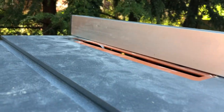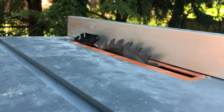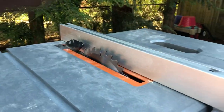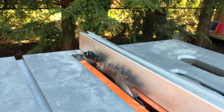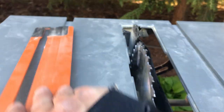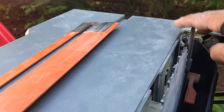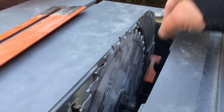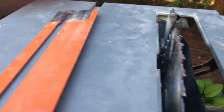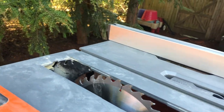I do keep a riving knife in all my saws. This one is a little tricky to work with sometimes, but it's got a quick knob — loosen it, pull it higher so that you can use the fence and the protective rails.